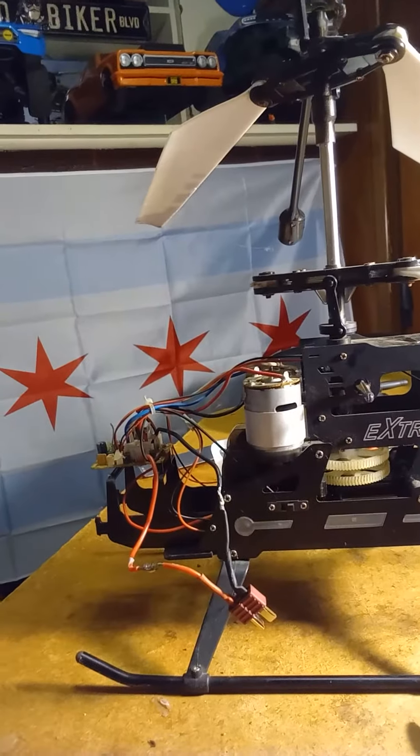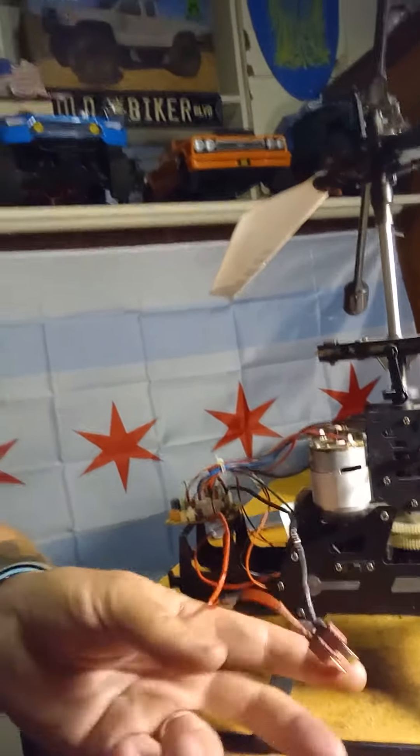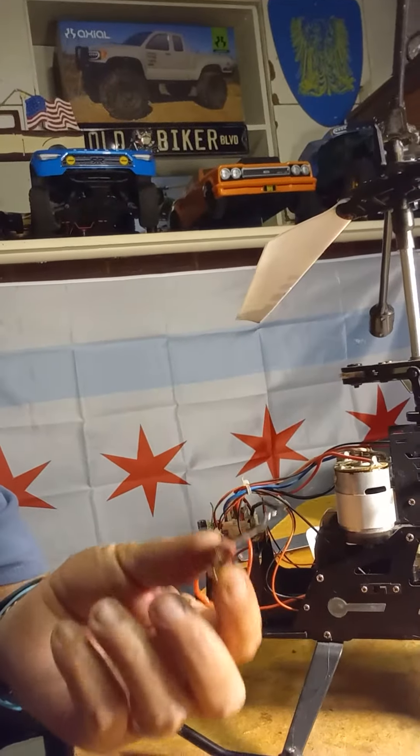It's a 1500 milliamp 2-cell 7.4 volt. But we got a 1300 milliamp with this T-connector on it. So I soldered in one of these. But we have bigger batteries that we can put on here.